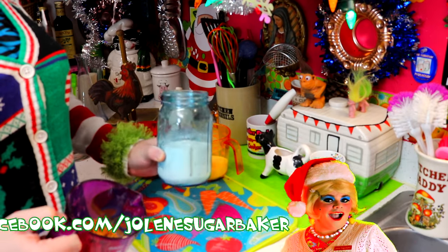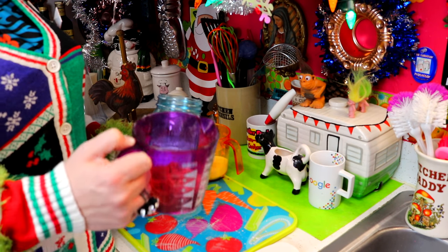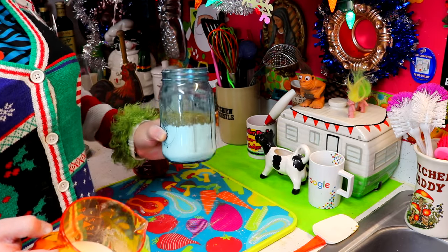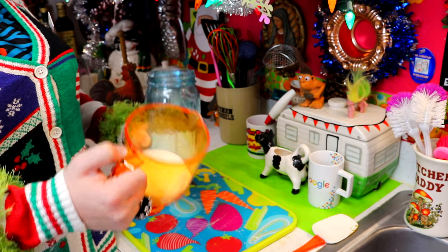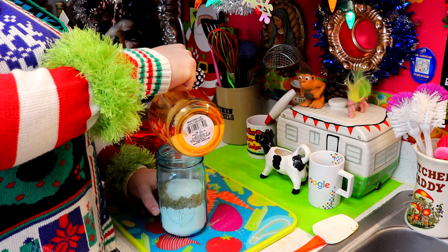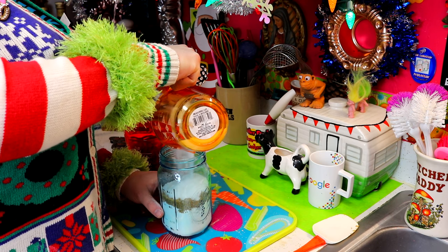Now that we've got our flour mixture in there, we're going to add three-fourths cup of packed brown sugar, followed by a half cup of regular sugar. Look at that — it's making nice pretty different levels throughout the jar.